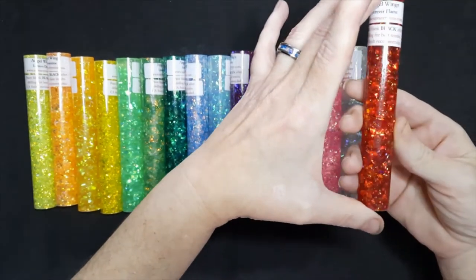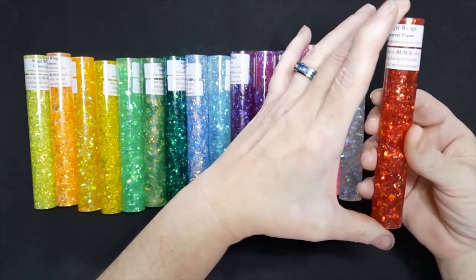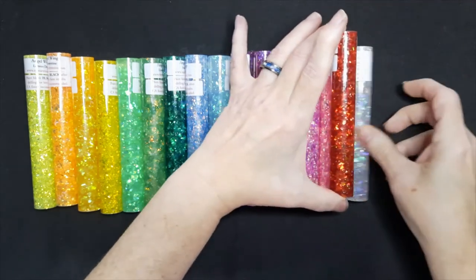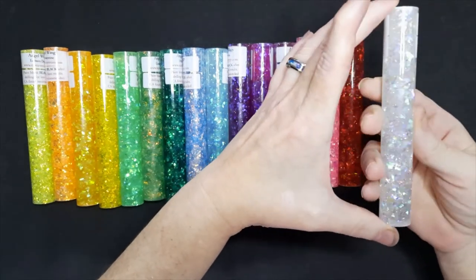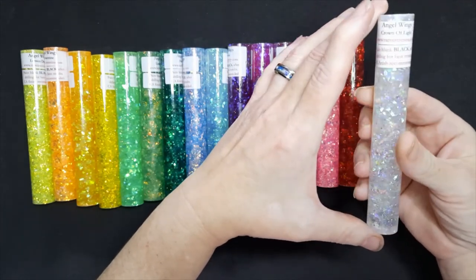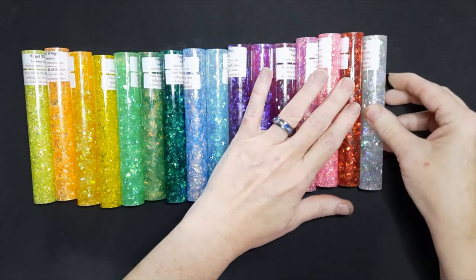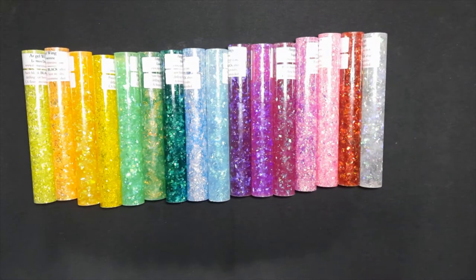Then the red one is Forever Flame — a nice bright red. And the last one is Crown of Light, which is a clear transparent one. As with all of the glitter blanks, there's a note from Dan recommending that you paint your tubes black if you're using these for a tubed-in project, because they are all on a clear glitter base and the tubes will show through.